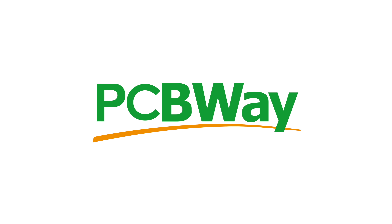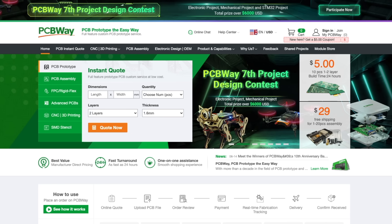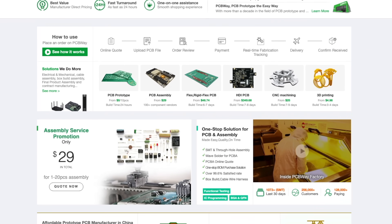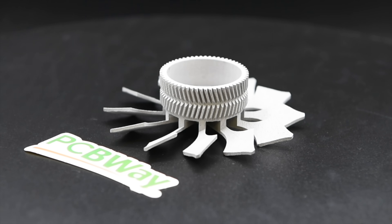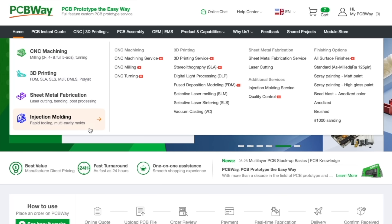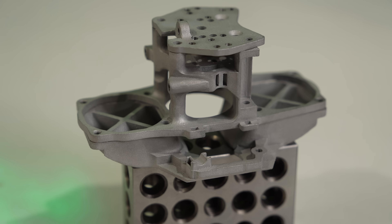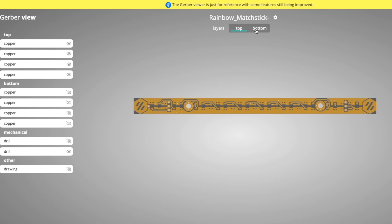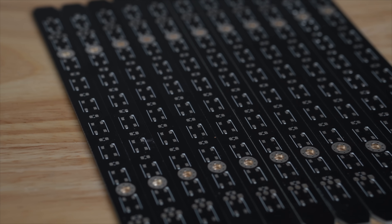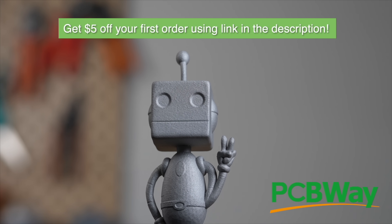Thank you to PCBWay for sponsoring today's video. With over a decade of experience, PCBWay provides reliable, high-quality PCB prototyping and fabrication with super-fast turnaround times. In addition to PCBs, they offer CNC machining, 3D printing, sheet metal fabrication, and injection molding services. I recently used their SLM printing for a 3D printed toolhead and the results were fantastic. Whether your project is big or small, PCBWay has you covered with order quantities from 5 to 10,000 boards. Use the link in the description to get a $5 credit towards your first order today.